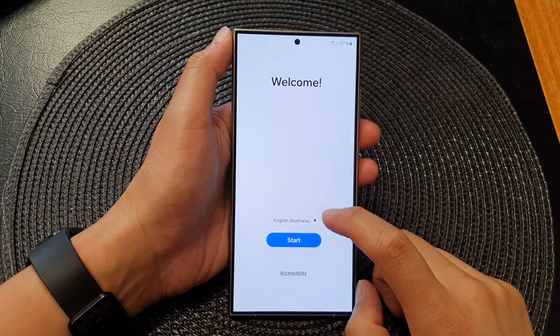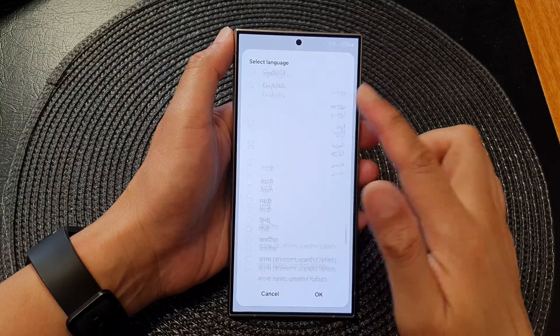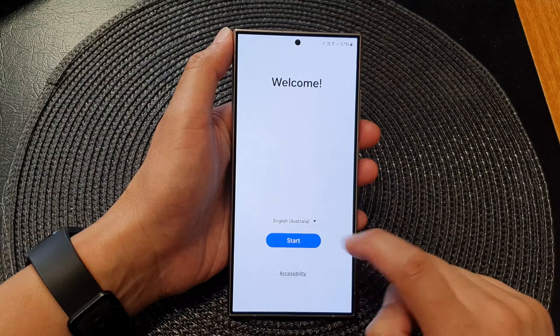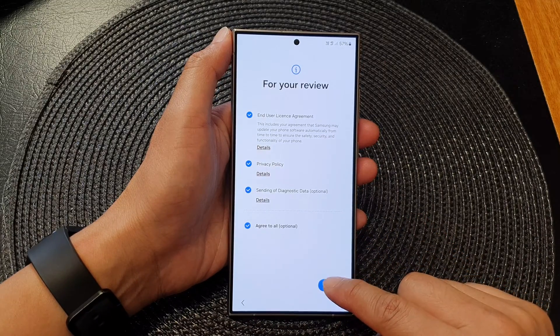On this screen, tap on the language drop-down and select a language that you would like to use, and then tap on OK. Then tap on Start, next tap on Agree All, then tap on Agreed.